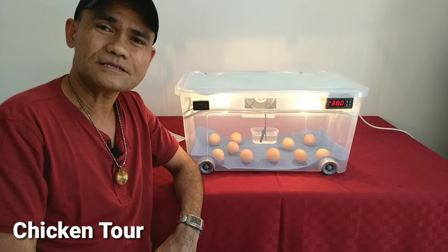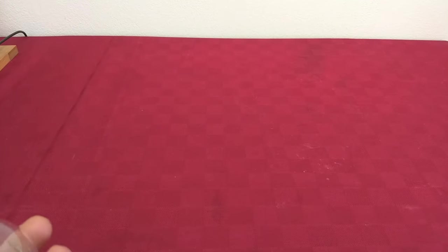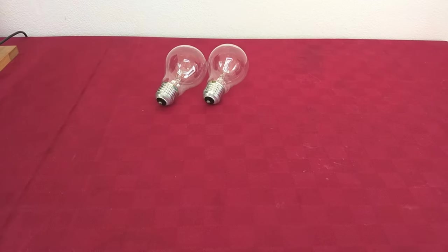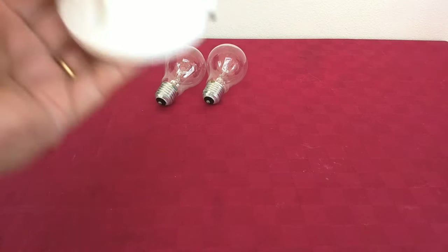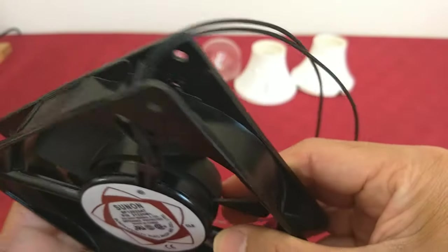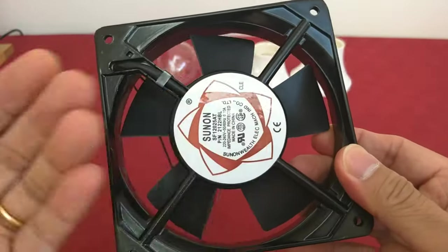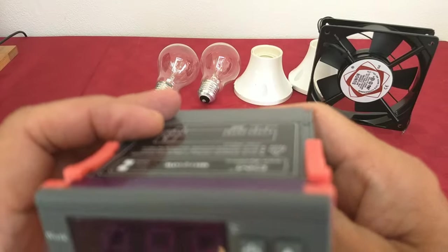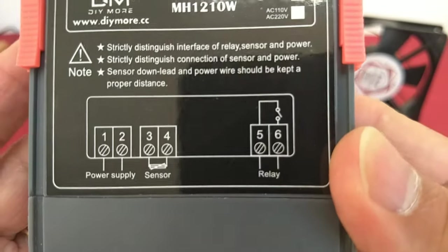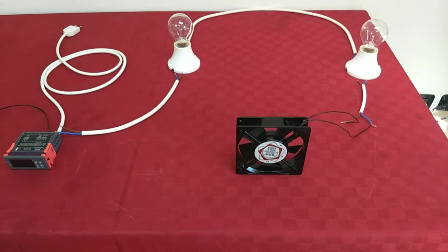Let's start making our plastic incubator. For the materials, we used two incandescent light bulbs, 220 volts, 40 watts each. Then two bulb sockets. We also used a 220-volt fan — that's for airflow, directed towards the front. And one thermostat, the AMH-1210W, 220 volts. And of course, our plastic container, also 220 volts.